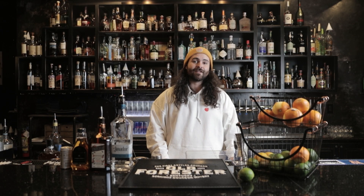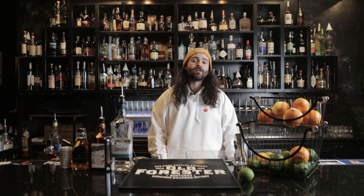Welcome back everyone to Vernon Speakeasy YouTube channel. I'm your host Josh Morey, teaching you again how to make a couple new cocktails from our cocktail kits.